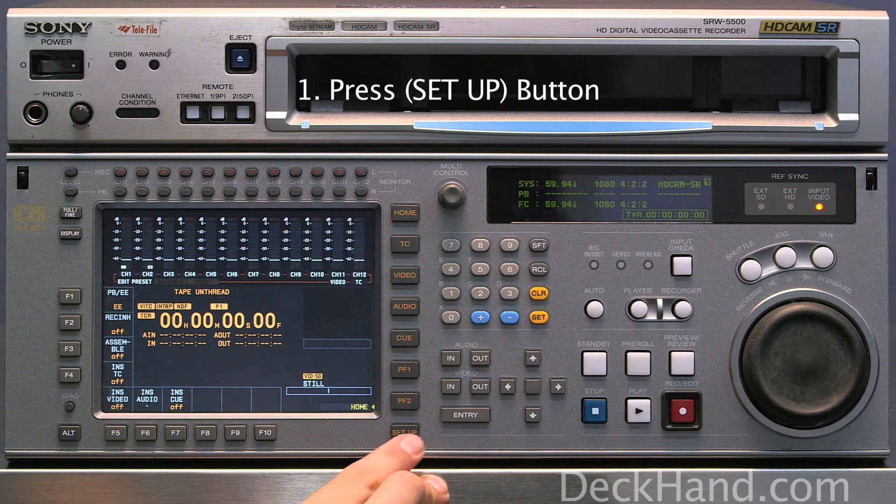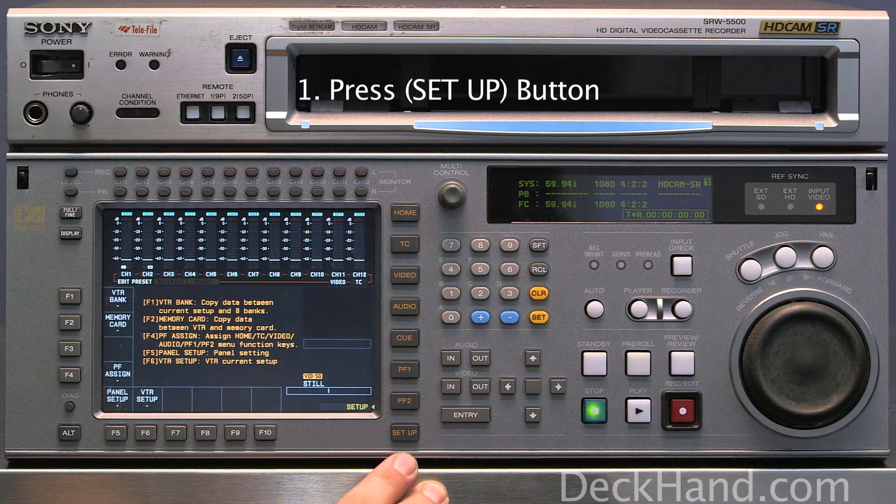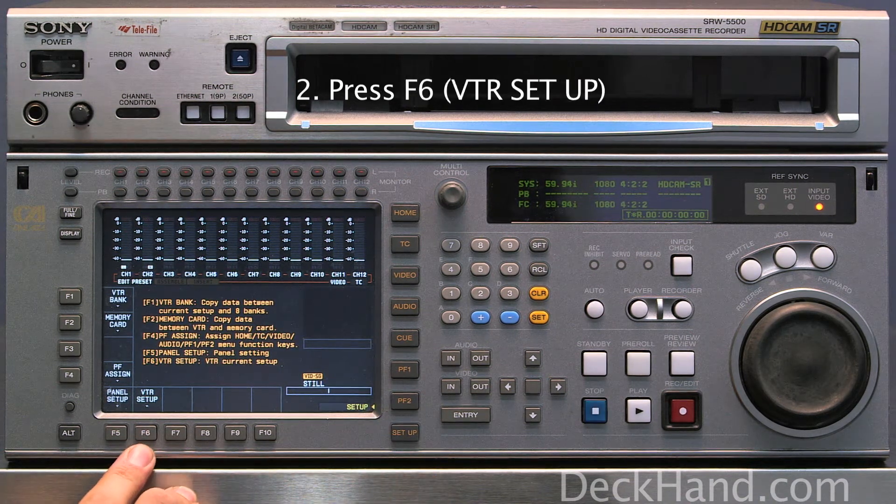First thing you want to do is press the Setup button. Secondly, you want to press F6 VTR Setup.